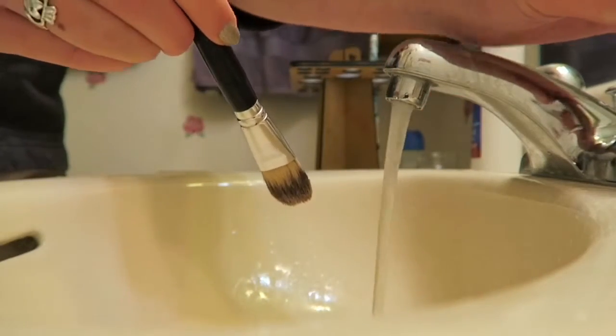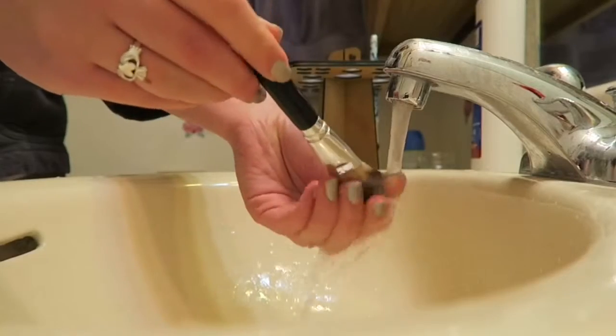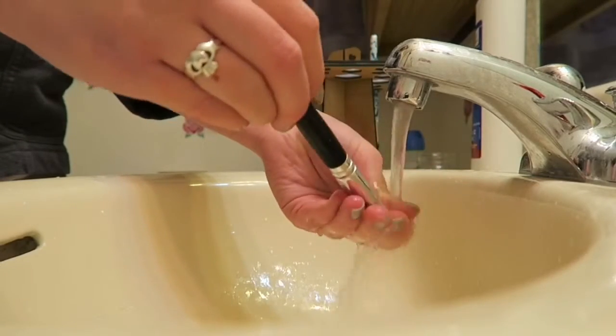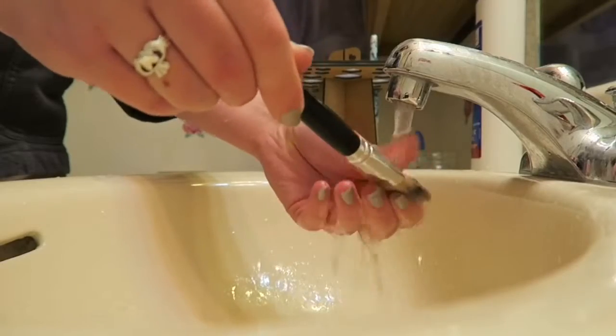So for starters, I'm going to take the brush and while keeping it pointed downwards, I'm going to hold it beneath some warm water until the brush is thoroughly moistened.